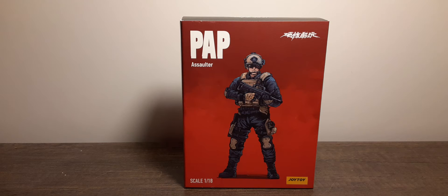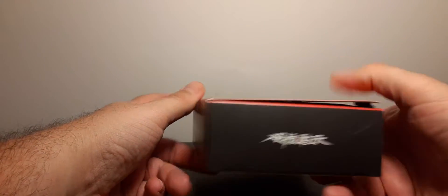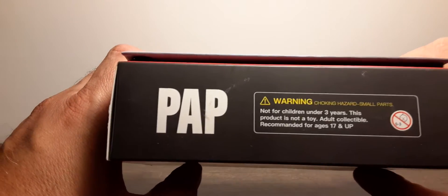This is the packaging — it's very small with a window box. This is the front. The background says 'PAP Assaulter' at the top. Scale 1:18 at the bottom, so about 3.75 to 4 inches. Joy Toy logo on the bottom — here's the top and bottom of the packaging.